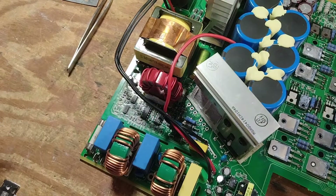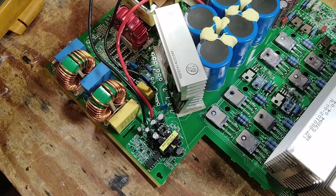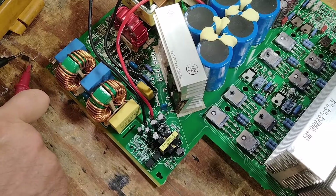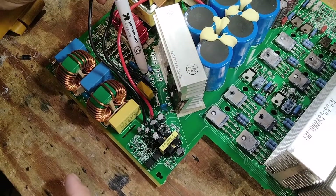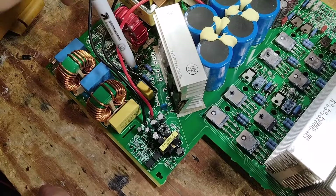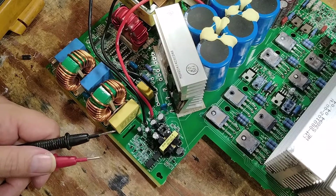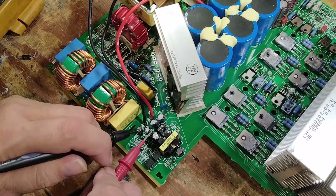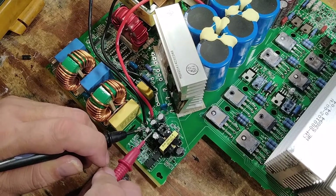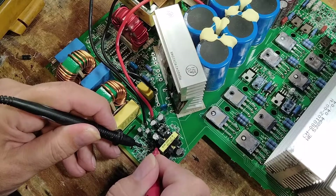I cut these legs and pulled the old ones out. Poking around looking for shorts — that diode right there was shorted. Tested this one; this one isn't. I was testing this diode and it was reading shorted, so I removed it. It tested good and the short stayed on the board. It turned out that this capacitor right here — 100 microfarad 25 volts — was dead shorted. And now no more short.